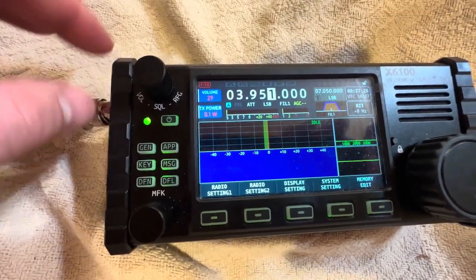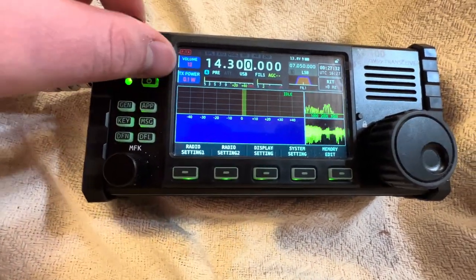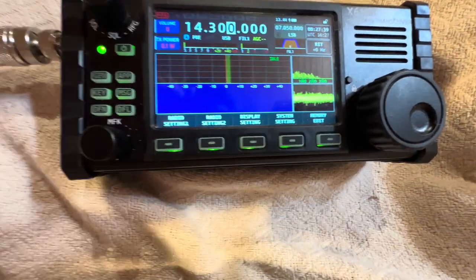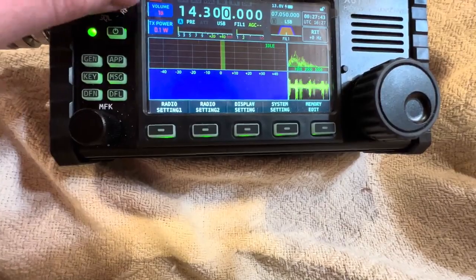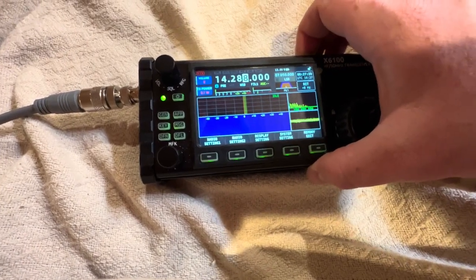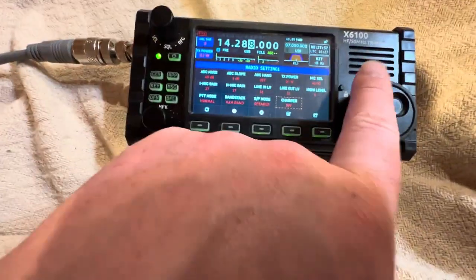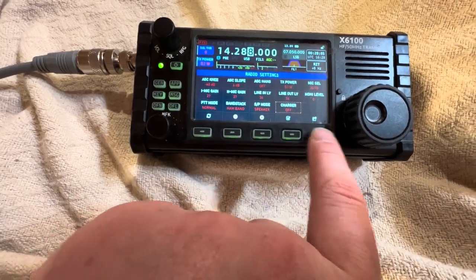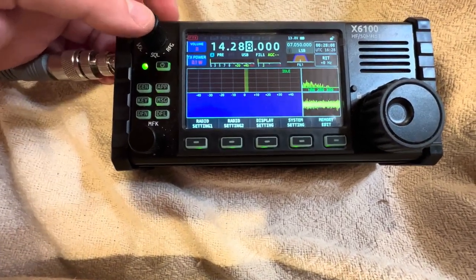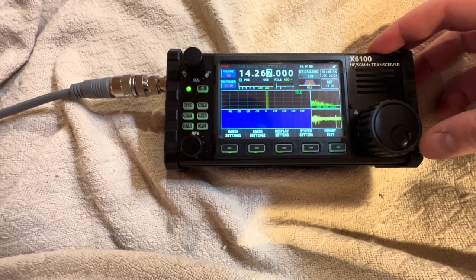Now, this antenna is only a 20-meter dipole, and that's important to know because that's the only frequency it's resonant on right now. There's all kinds of good signals. I'm turning on the preamp. Let's see — radio settings: charger on, charger off. That's important before I do anything — charger off. No squelch, 63 gain, volume set to zero — I can turn it up.